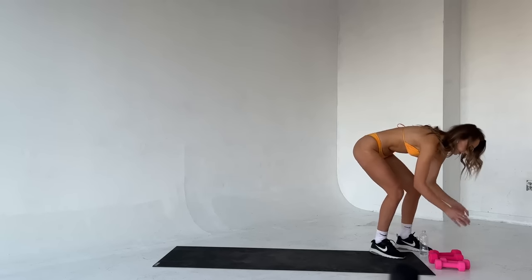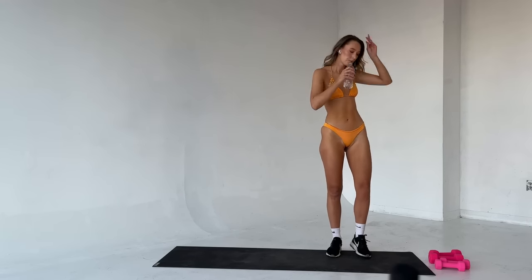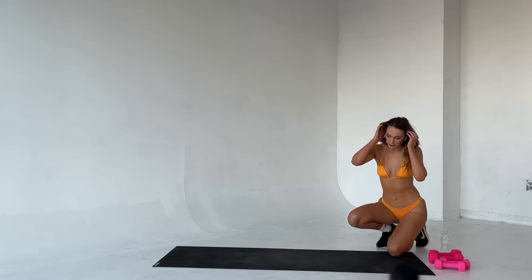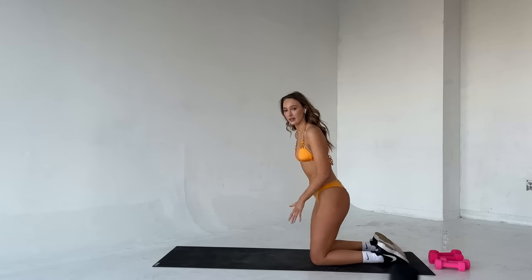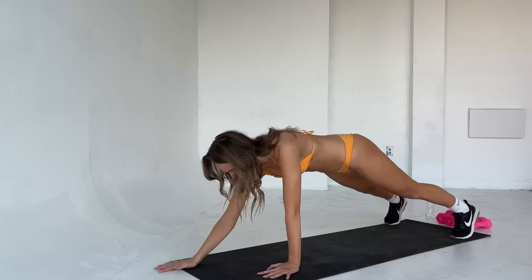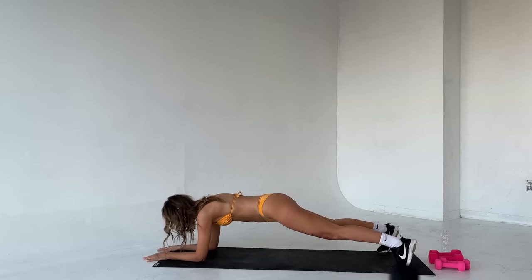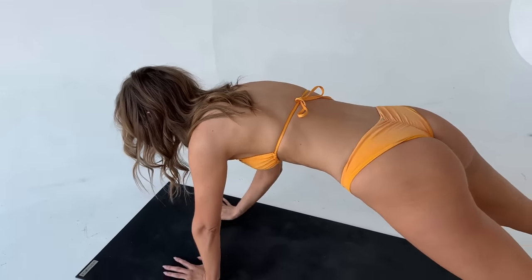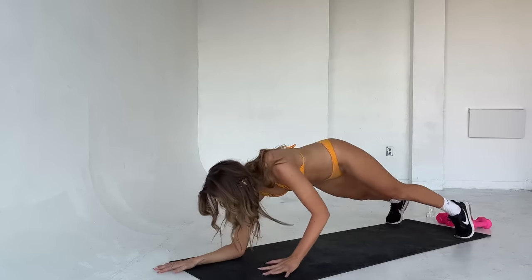We're going to move into a plank. Take a sip of water if you need — we're moving into core now from lower body. Okay, we're going to get into a high plank and move from a high plank into a low plank six times. When you're ready, big inhale, big exhale. High plank, let's go. Bring it down into a low plank and bring it back up — that's one. Bring it down, back up, two. Down and up, three. Four.